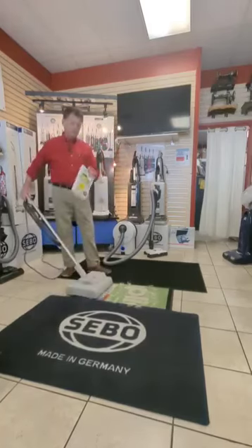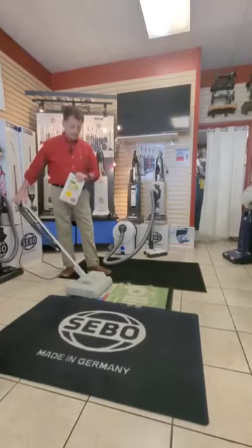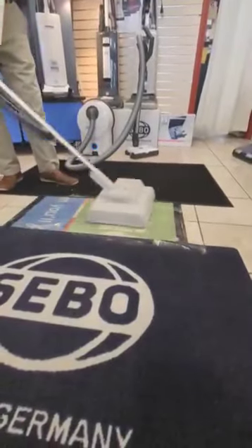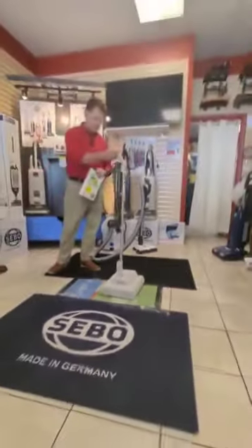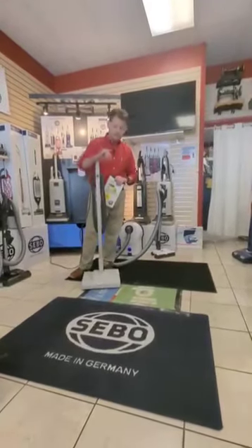You can rent this machine from us, although a lot of people just like to buy it. Then you run this powder into the carpet. Super easy to push — I could do a whole room in just a few minutes with this. I'm pushing it barely with a pinky.